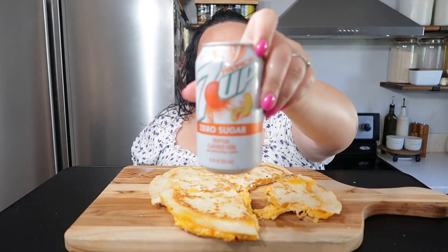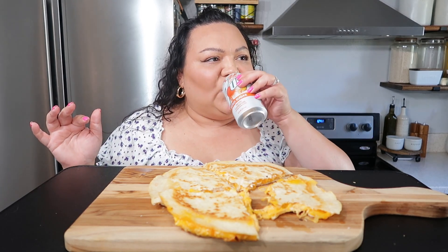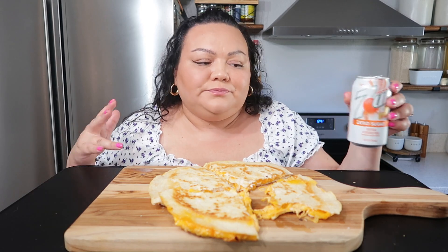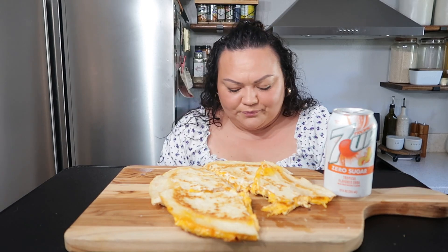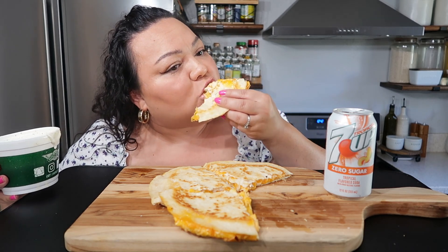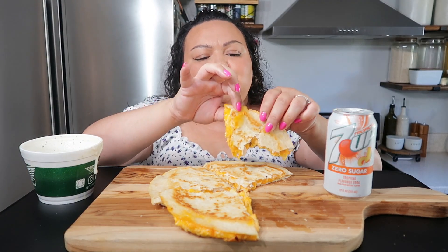To drink, I'm having this tropical 7UP — it's new, zero sugar. It's good but I don't think I'd buy it again; it's a little too artificially flavored. It's like a peach mango flavor, based on the picture on top. Let me know how you guys are doing — I'm gonna pour some of this ranch.